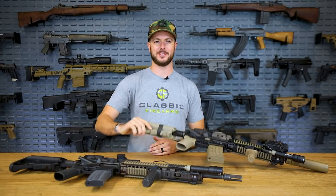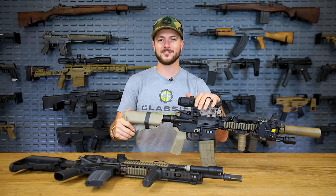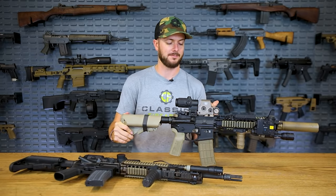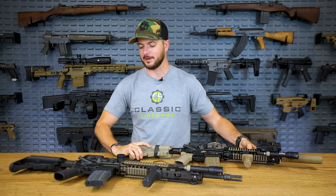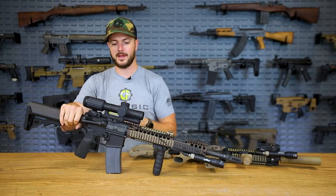You never know what situation you might be in where your optics fail, or if you're like me and you forget that some of them take batteries. Enter EOTech — it doesn't have an etched reticle, so if my battery dies I don't have a reticle. Something to think about. However, if I've got something like my Trijicon VCOG here on the M4, I do have an etched reticle.